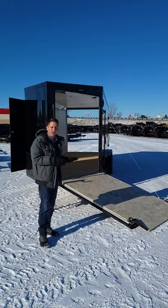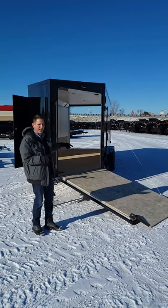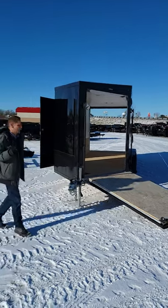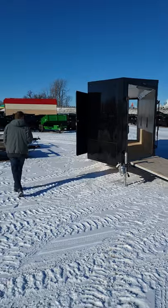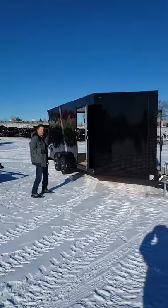It's all aluminum so nothing real heavy, real easy to tow. We'll have the spring assist ramp door on the front and a spring assist ramp door on the back. If you just follow me, we'll take a quick look here. Again, all aluminum — this will have the aluminum screwless exterior.